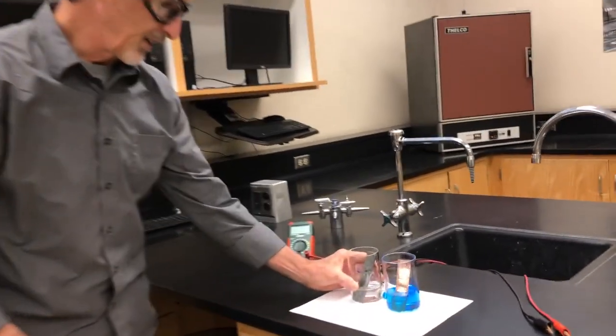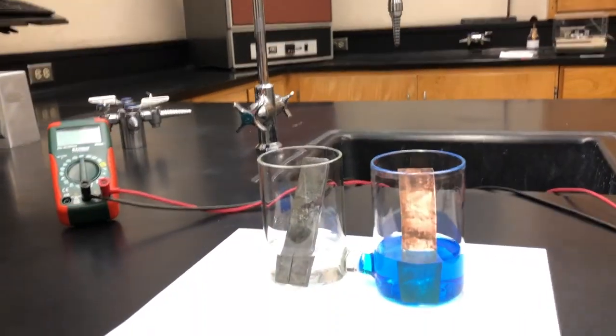Welcome everybody to our first virtual lab. This is going to be dealing with some electrochemical cells and reduction potentials. First of all, let's take a look at what constitutes an electrochemical cell.